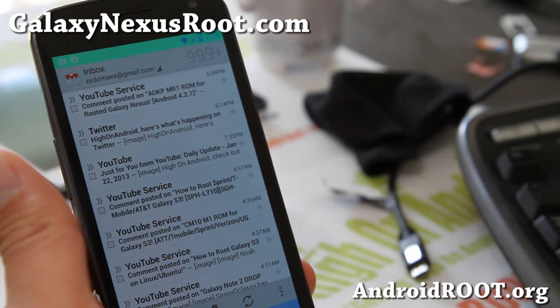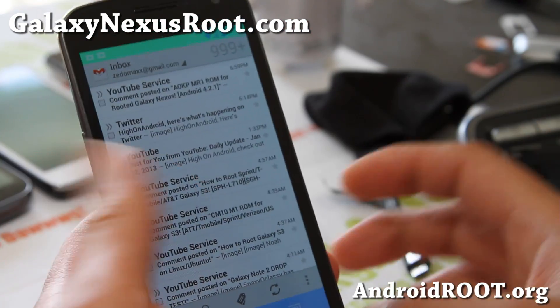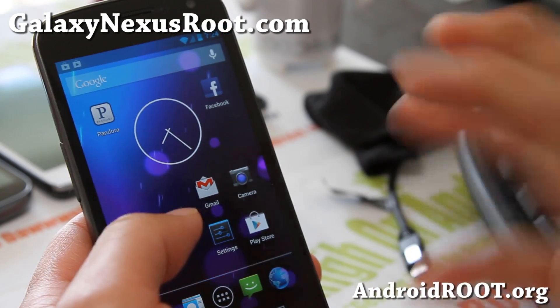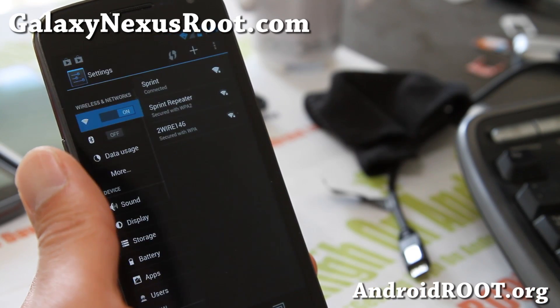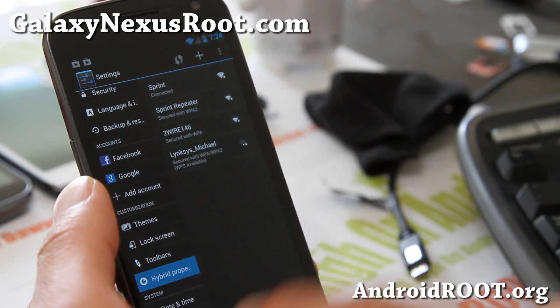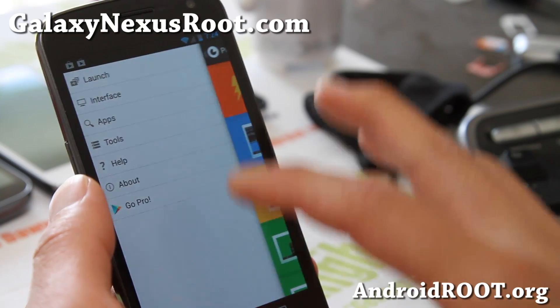So you can customize different colors — a great way to customize your apps without doing anything else. You can change all of the app colors.